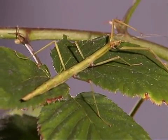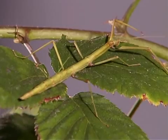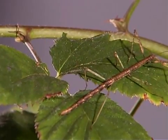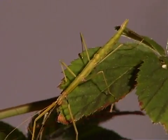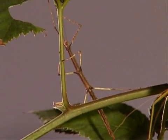Stick insects have an incomplete metamorphosis. They are usually green or brown, allowing them to blend in with trees, leaves, and twigs.